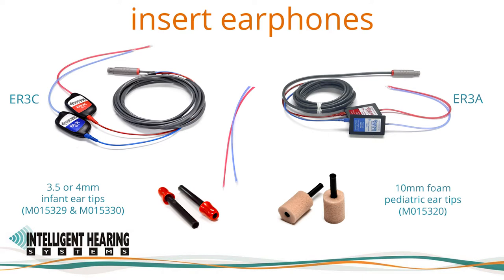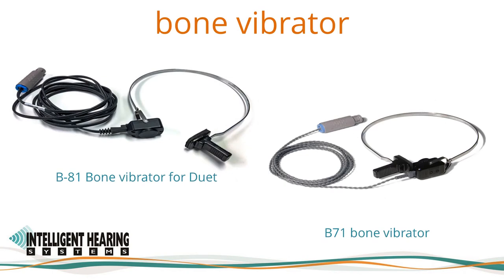Most new Duet devices ship with the newer RadioEar B81 bone oscillator. The RadioEar 300 ohm B71 bone conductor, which was supplied until the release of the B81, can also be used. Since both models have different calibration tables, please be sure to select the correct transducer in the software. If you are interested in using the B81 but have the B71, please contact the technical support team to ensure compatibility with your device.